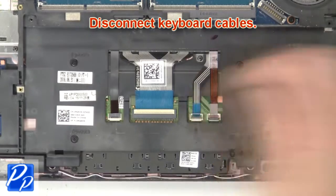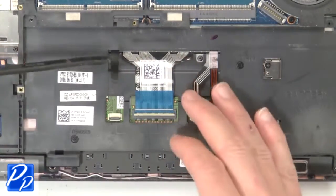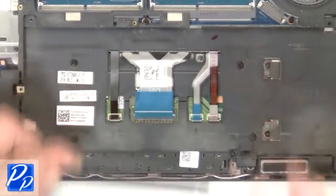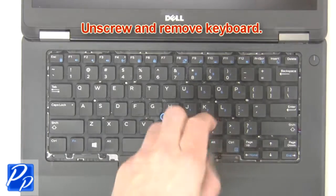Then disconnect the keyboard cables. Now unscrew and remove the keyboard.